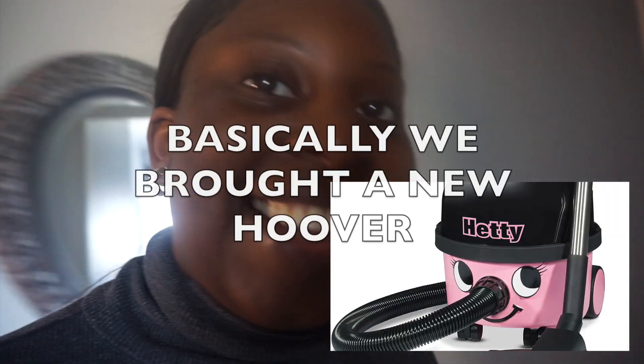I'm so excited about this new hoover — like, this is what adulting does to you. Hetty! So this has different hoover heads to clean your tiles, carpets, beds, sofa. Hetty!